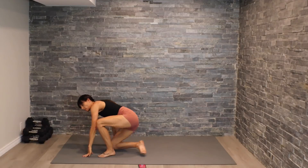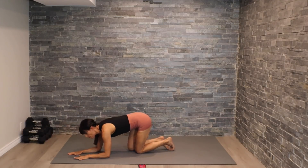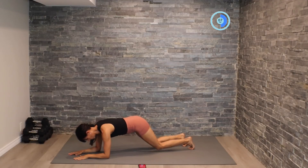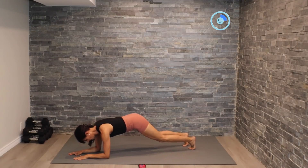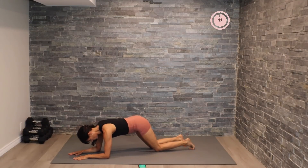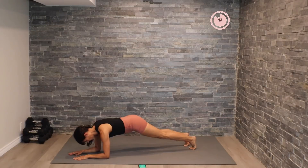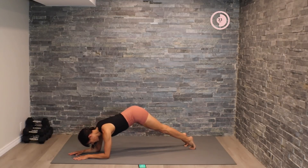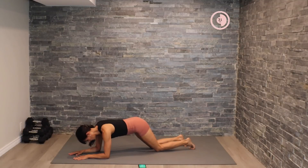Here's the final exercise of the circuit. We're going to come onto the elbows, low plank position, working on some double knee drops — nice control here. We'll pick up the pace with some single drops in our last 15 seconds. Drop it, lift. I want you to suck in that belly button here — we're not lifting the bum up, we're keeping it down in this position.